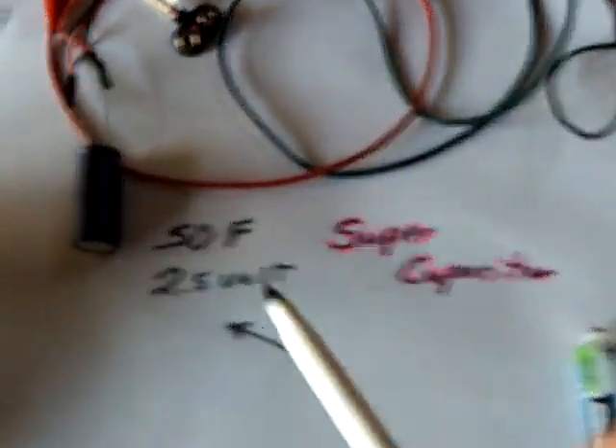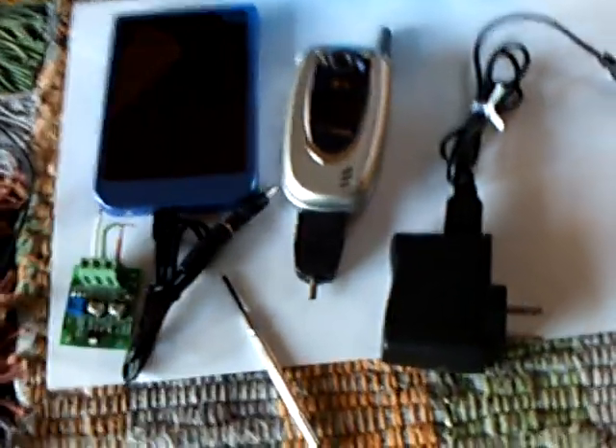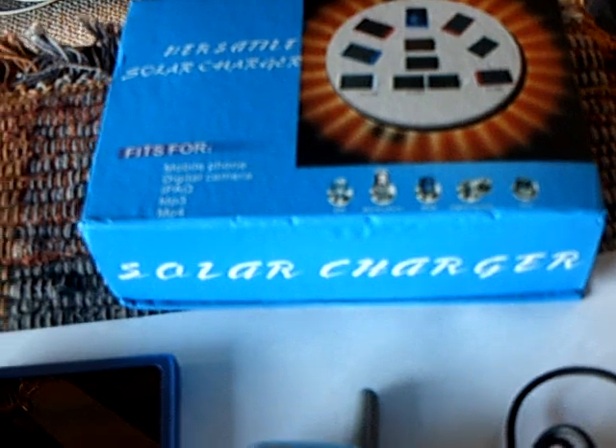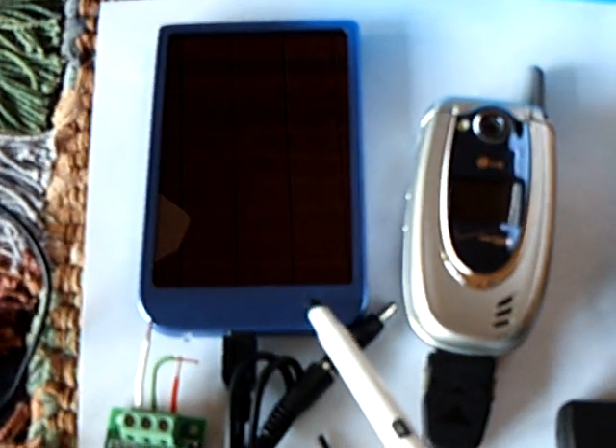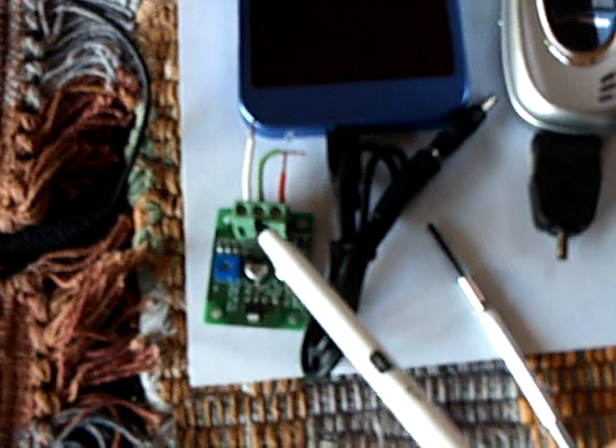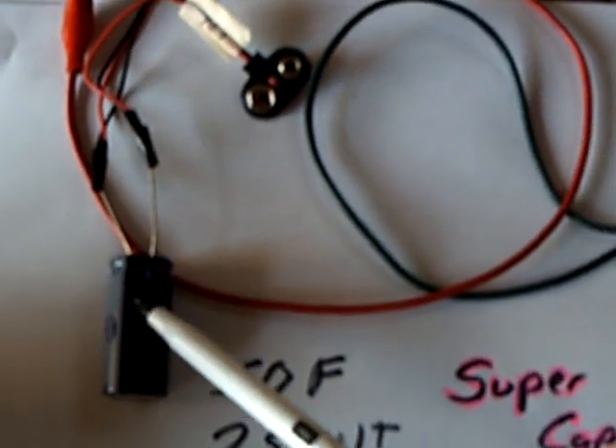The big news besides the super cap is this right over here — this is a solar charger for a cell phone or an MP3 player. Inside that is a lithium battery, a 1500 milliamp 5 Volt lithium battery. It's got a wall plug-in if you want to charge it that way, or you can use the sun. It works great on a cell phone. I found out today if you run this through a voltage regulator and put the energy into that super capacitor, that solves the problem.